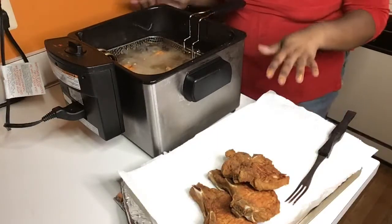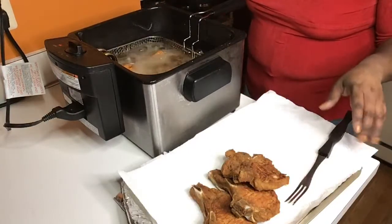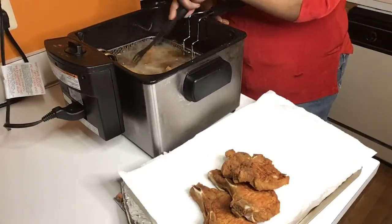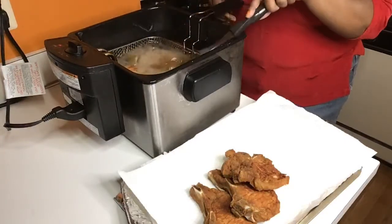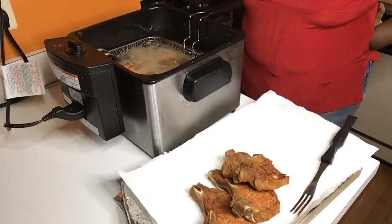If you're interested in knowing which house seasoning mix I use, just leave me a comment or inbox me and I'll get you the information. So we cooked three earlier and now these last ones — these bad babies are about to come up. Don't take long.